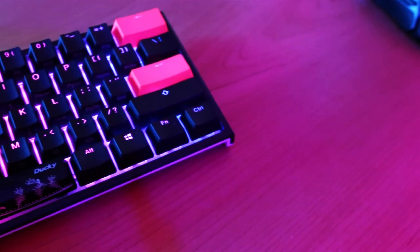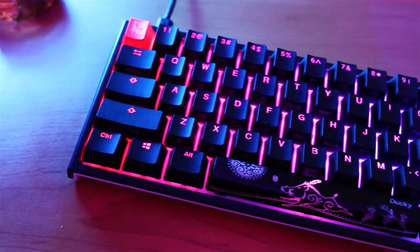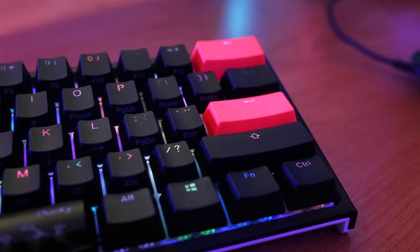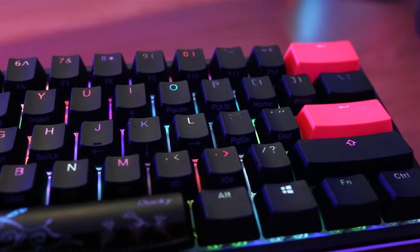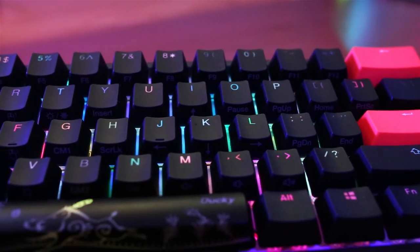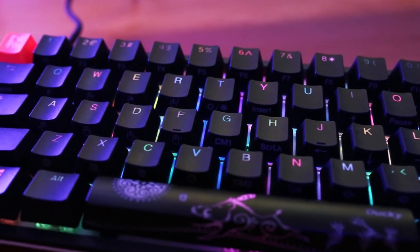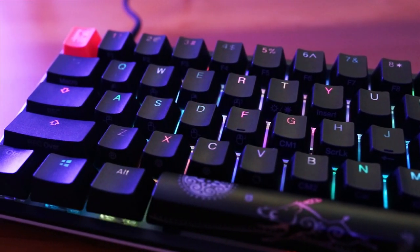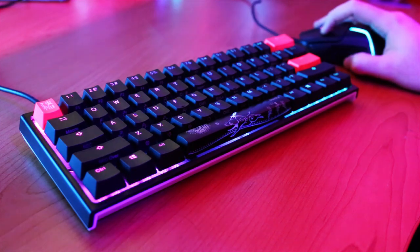When you buy this keyboard you'll have the option to choose from six Cherry MX switches: Black, Blue, Brown, Red, Silent Reds, and Speed Silvers. I personally went with Brown because I love the feel of tactile key switches, and Browns have always been a nice calming sound to me. They're also one of the most popular switches today, but you can't go wrong with any of the key switches — it's all personal preference.